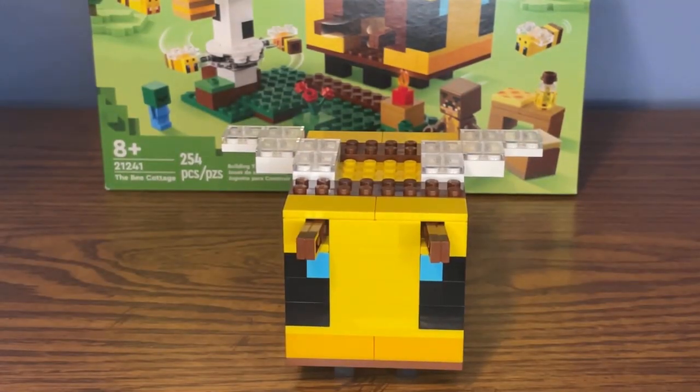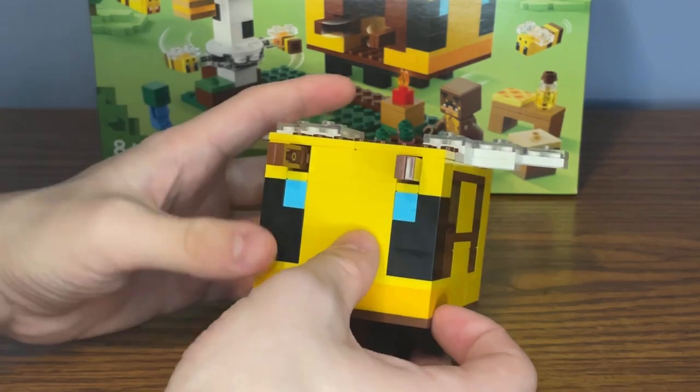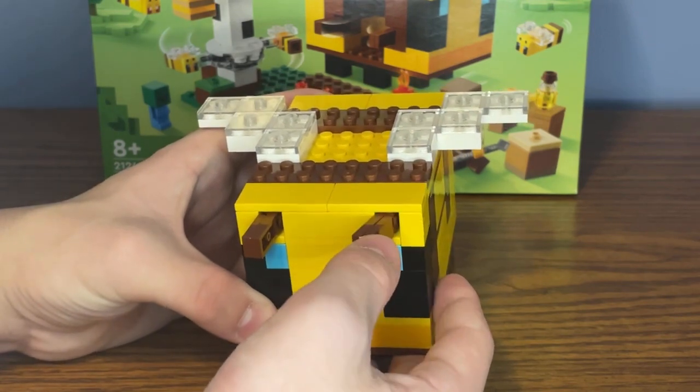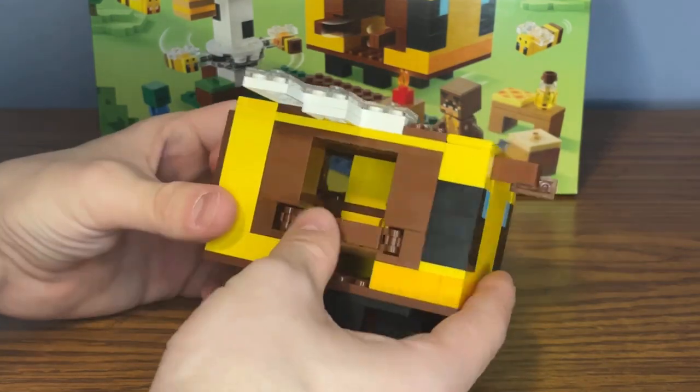Here's the build for the bee cottage. I really love the detailing at the front with the build for the eyes. There are also two brown gate pieces being used, and you can move them just slightly. At the side, there is access for the minifigure to get inside — you can just open up these two gates.